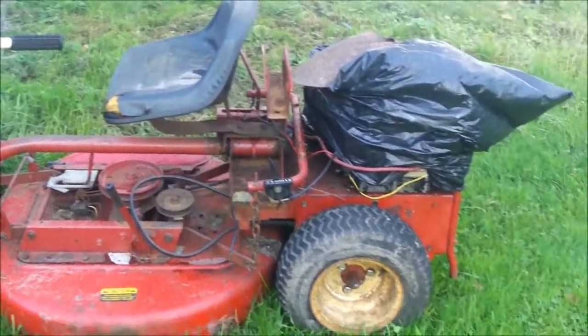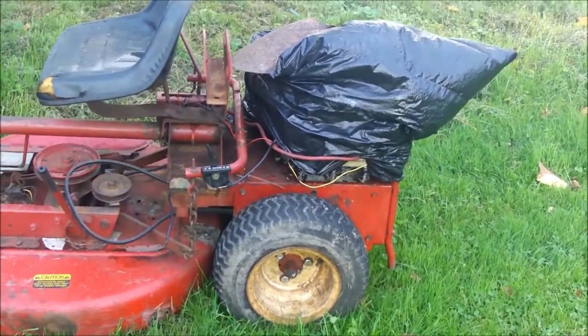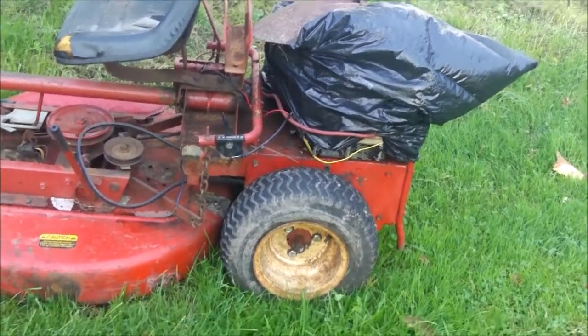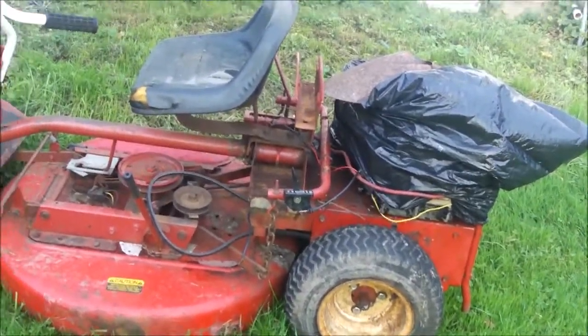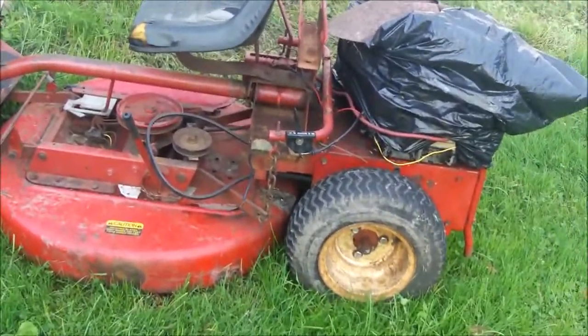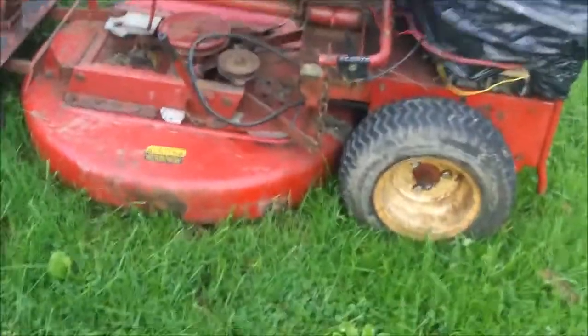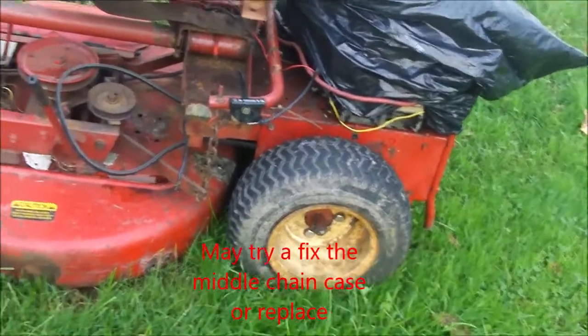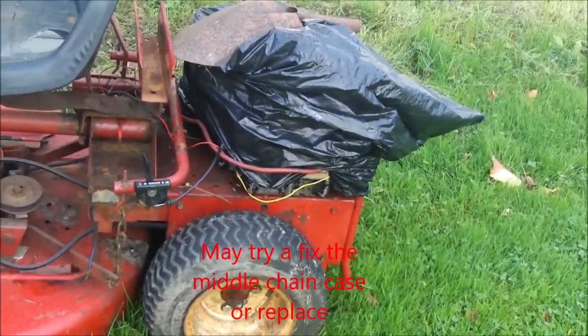Trying to determine what I want to do first guys. Hi guys, Bleach here. Starting the video now, with the exception of the tomato plants. I want to pull this thing apart. I want to put the deck on the one I mainly use — the engine. It's under that plastic bag.